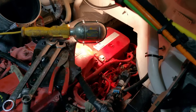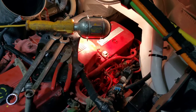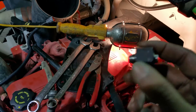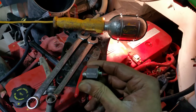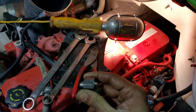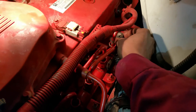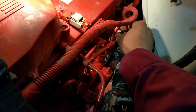Cummins ISB fuel pressure leaking down — capping off the rail, checking each injector with a special little cap tool. This is the last one we have to check, figured we would make a video.